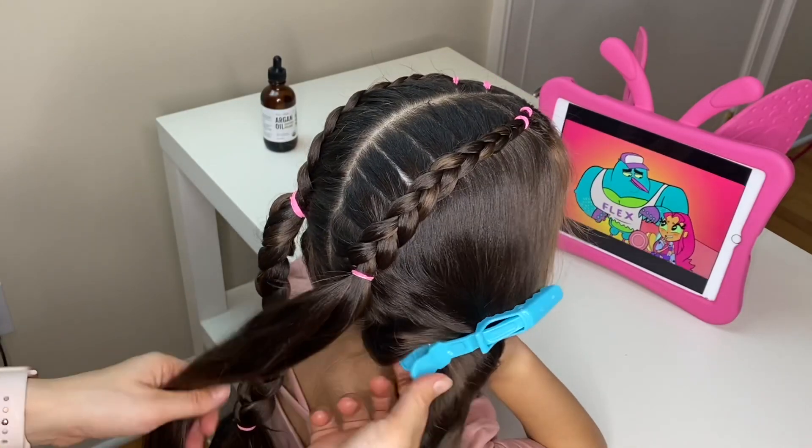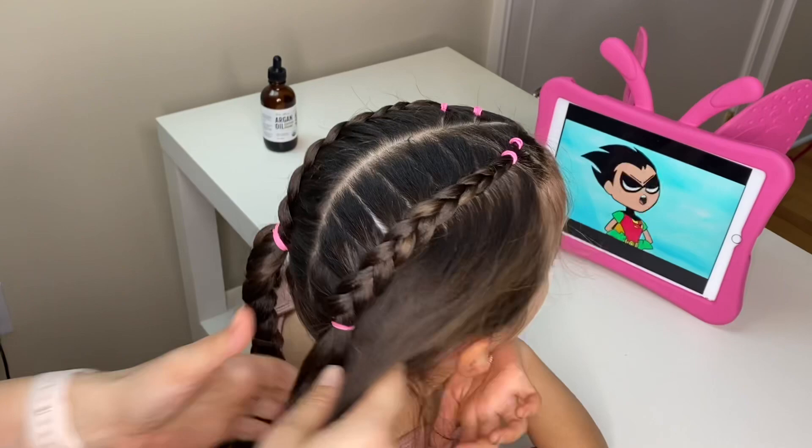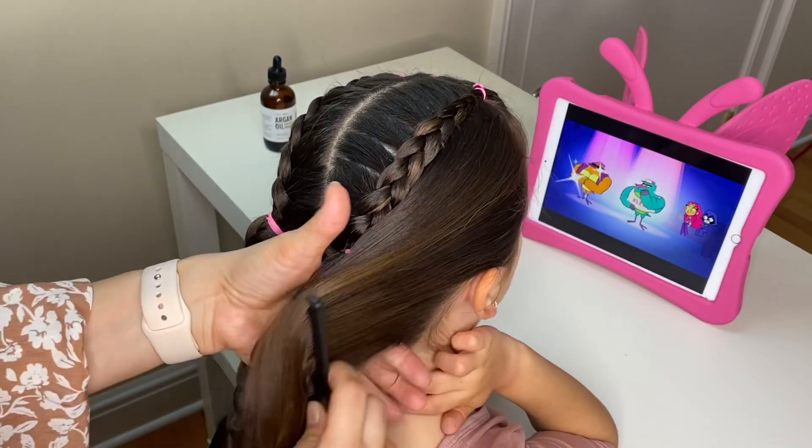Now let out the rest of the hair from the hair clip and spray some water to keep the flyaways at bay, brush it out, and combine it with your ponytail together with an elastic.